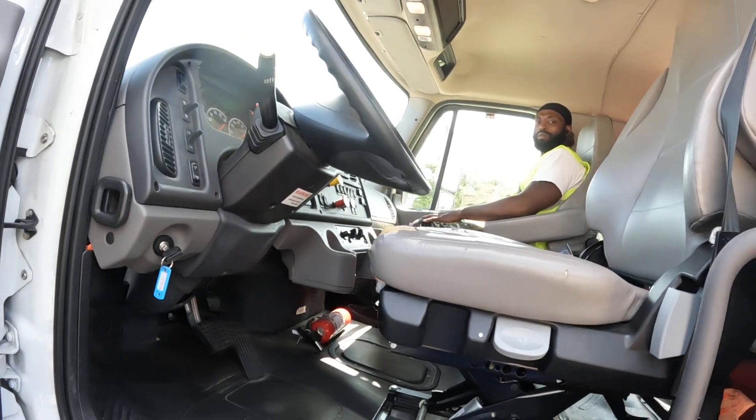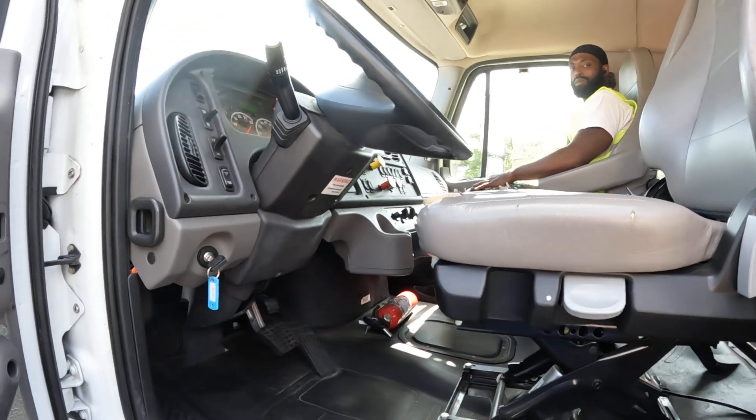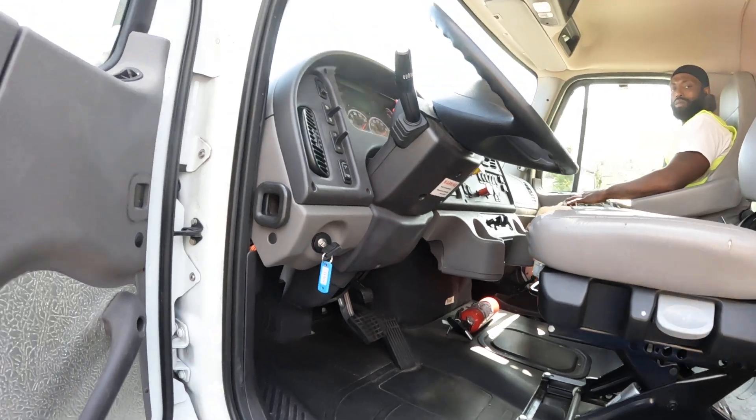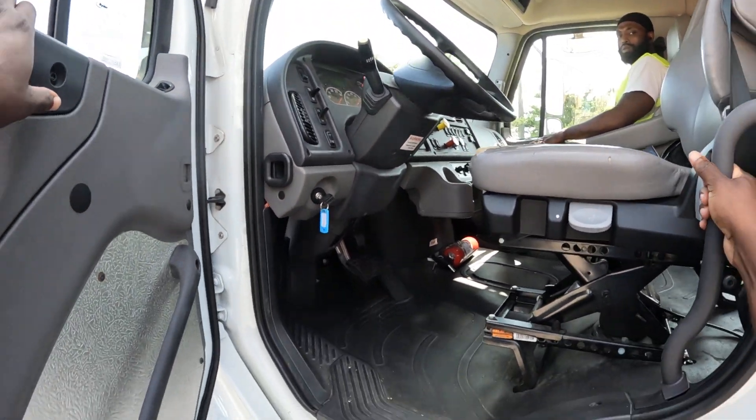One of the first things you want to do — before you even ask the examiner — is chalk the wheels. They're going to tell you yes or no, but in my opinion you should always chalk your wheels. I'm now entering the cab with three points of contact.